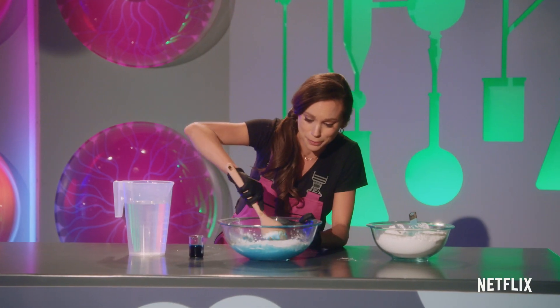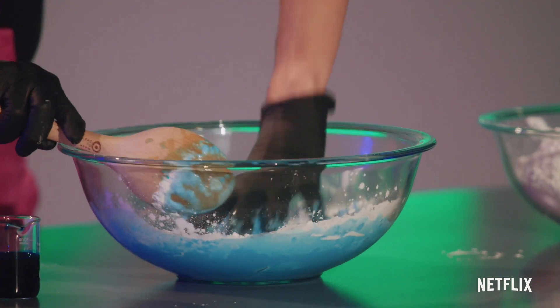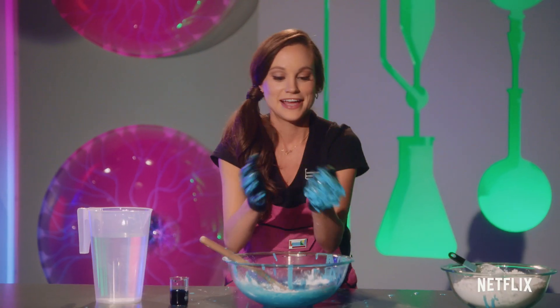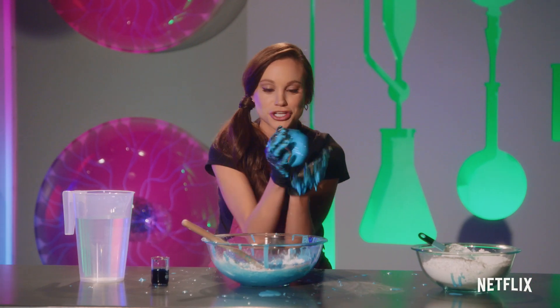There's not a really perfect recipe for this, but we can take it with our hands. Now look at this — when you pass it back and forth like a ball, you're adding a lot of pressure, so it acts very much like a solid.